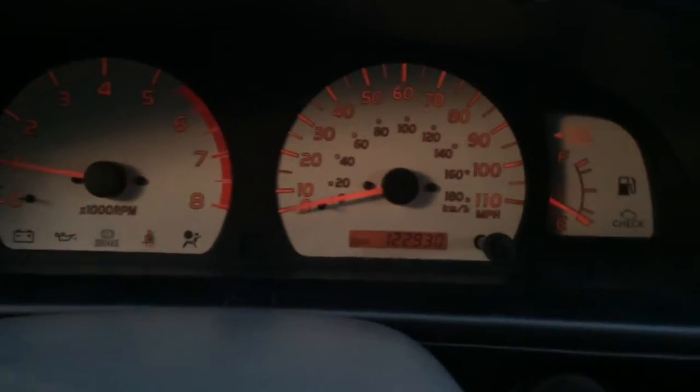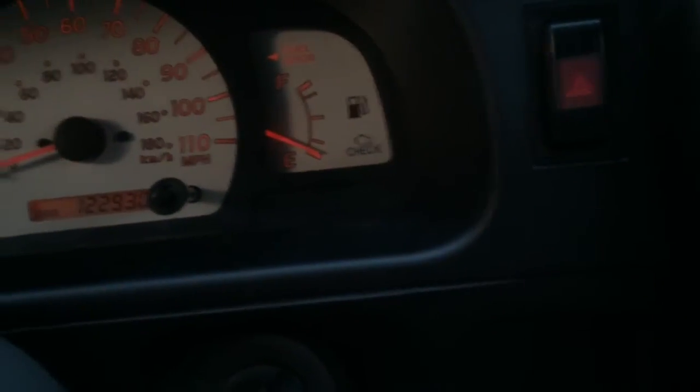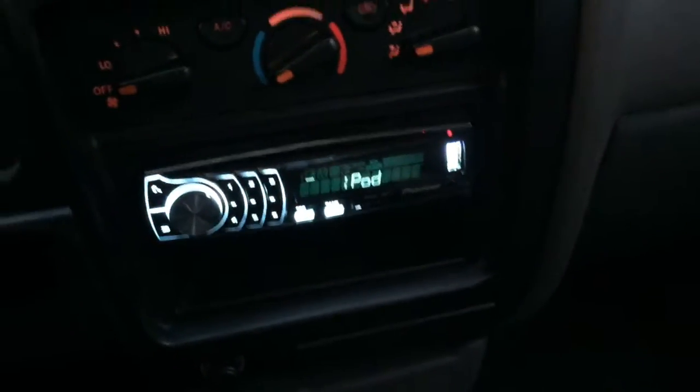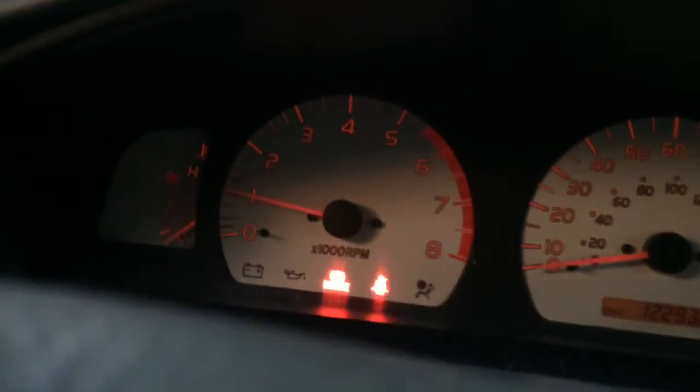You should be getting deja vu if you watched that other video. The lights are coming back on. The dimmer works good. Don't be alarmed about my fuel changing — it should be just about empty anyway. Obviously, you're going to lose any settings you may have had. But yeah, there it is — clean install.